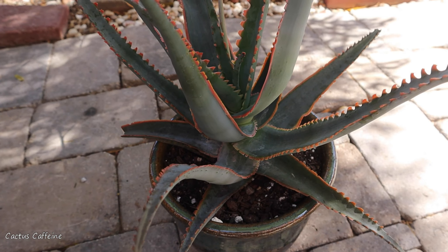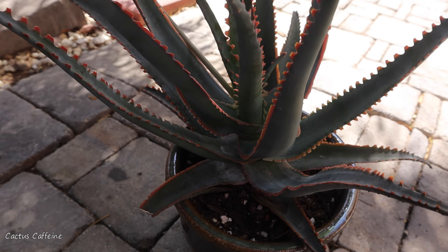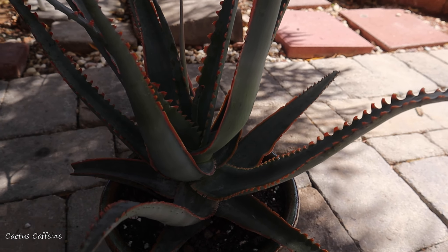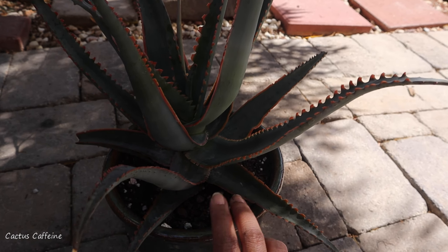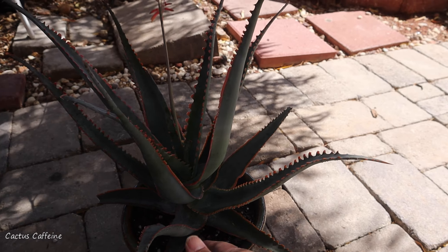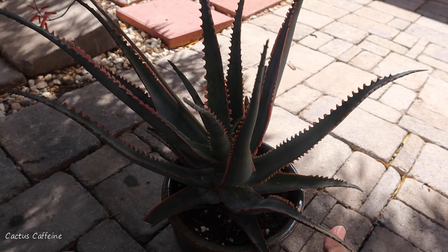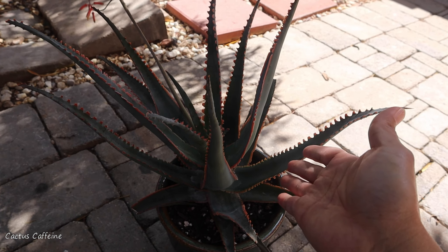For propagation, I'm not sure if this aloe will offset — so far mine hasn't produced any offsets, so maybe propagation is by seed. If you have an aloe swordfish, let me know in the comments if yours has produced offsets and how tall it has gotten. If this is going to grow into a tree aloe, I may have a space problem — but at its current size it's still okay for me.